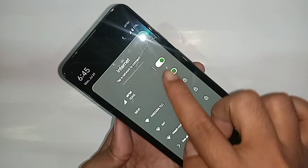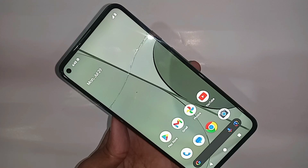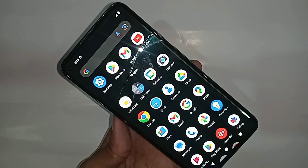If you want to turn on your 5G Plus network, first put the SIM card in your phone and wait a few seconds until your SIM card is ready to use. Then find the option called Settings.